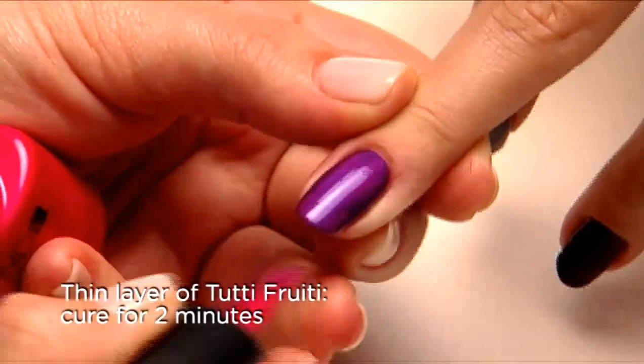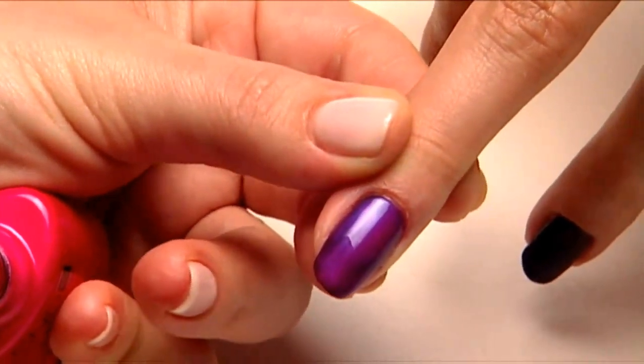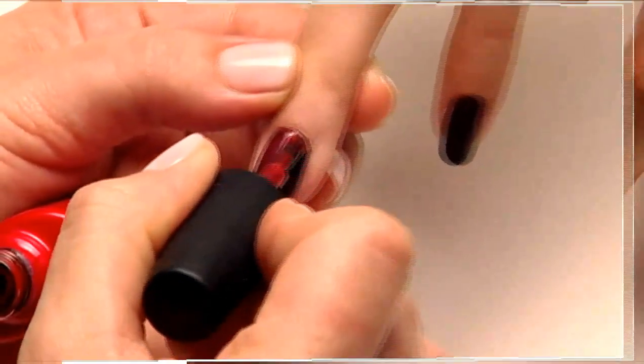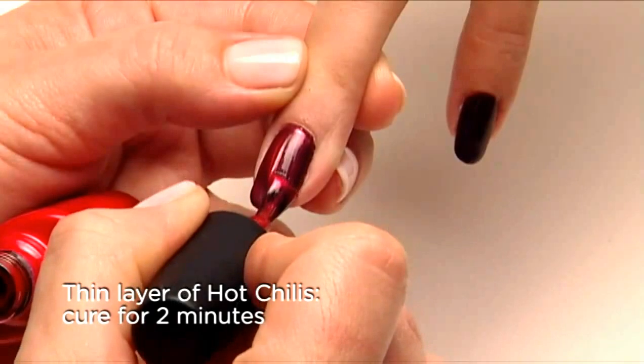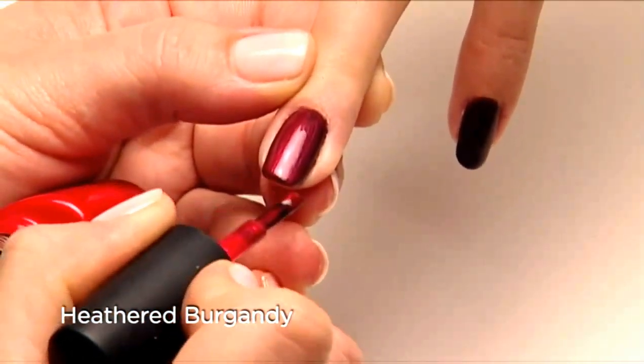Try Tootty Fruity over Fedora and you get rocker purple. Add a layer of Hot Chilies over Fedora and you get a beautiful soft heathered burgundy.